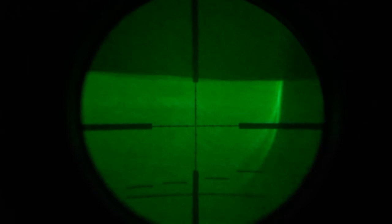It's probably going to turn out poor looking through the phone when I upload it to YouTube, but the picture is far better just looking through the scope.